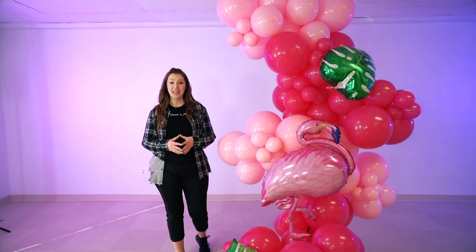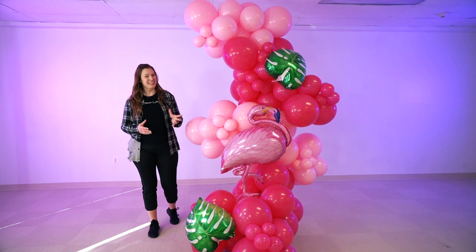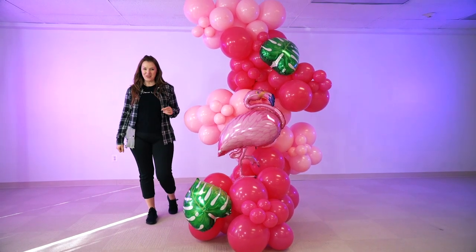Hi guys, welcome to Decor Lab! In this video we will be showing you another freestanding balloon garland. There are so many different ways you can use it for so many different things. This time we are going to do a flamingo theme — are you guys ready? Let's get started!